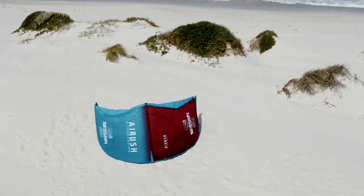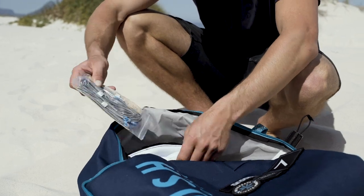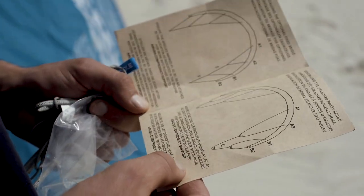So what you need to do if you want to change your bridle setup is first find a safe open area. Then locate the other bridles in your kite bag — the instructions are in there and also on the kite.